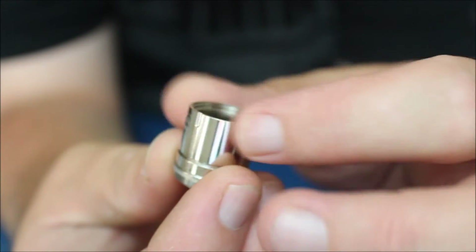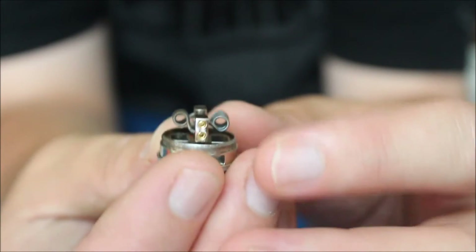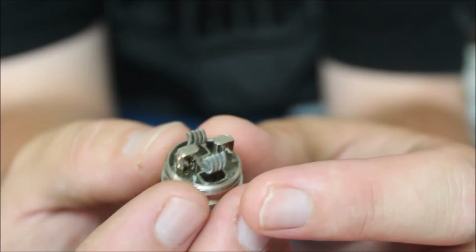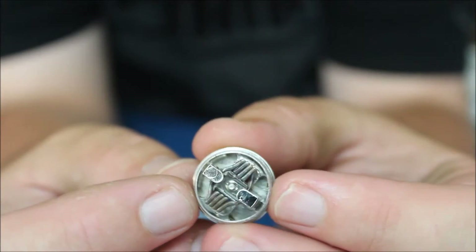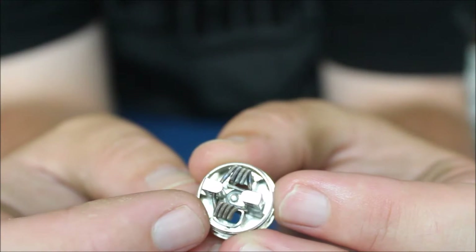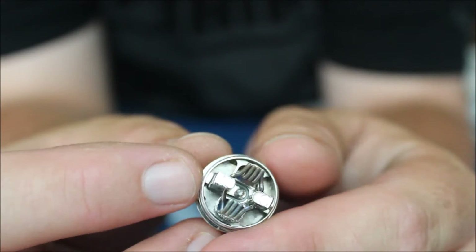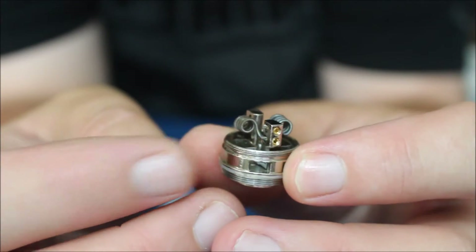I have a pair of fused Claptons installed in here. As you can see, it is a two-post velocity style deck. It has grub screws to tighten down your leads, and big giant airflow right underneath the coils. To wick it, all you literally have to do is stuff the cotton down into the little holes on either side of the airflow — you don't want to overstuff it, but it's extremely easy. I've wicked it several times and had no problems with leaking.